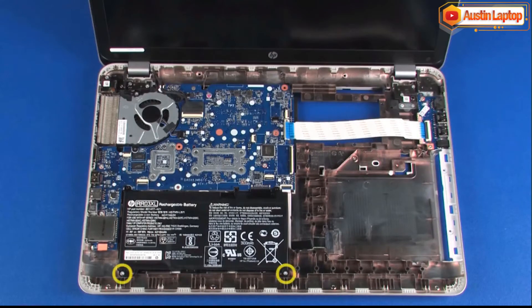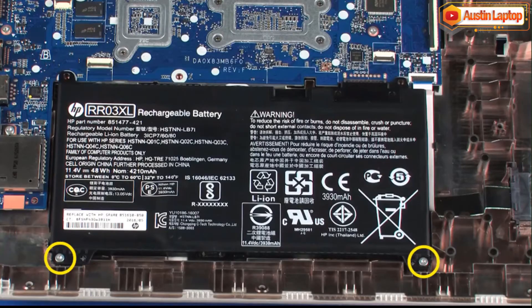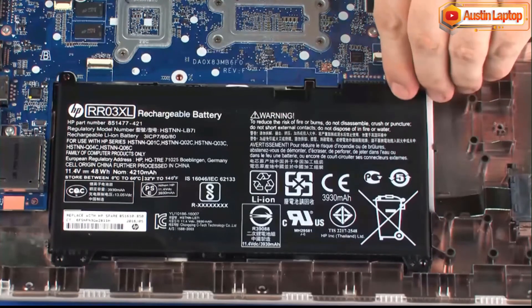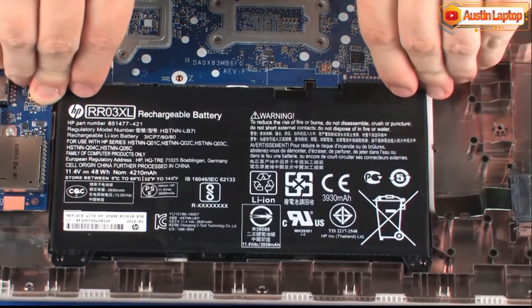Remove the two 6 mm T9 Torx head screws that secure the battery to the base enclosure. Note: there are no screws securing the battery to the base enclosure on the 15-inch version of the notebook. Lift the battery out of the cradle on the base enclosure and remove.